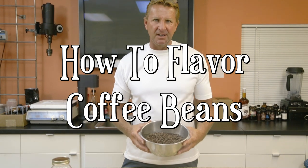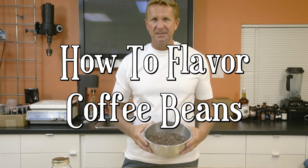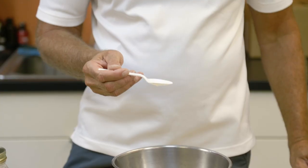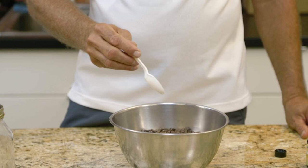I'm gonna start out with a set level, but you may want to add more flavor or less flavor. We're using a French vanilla — it's made with an alcohol and glycerin base. Approximately seven and a half milliliters, and we have about a pound of coffee.